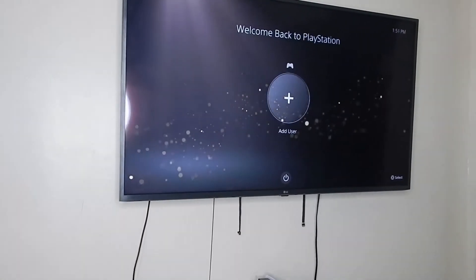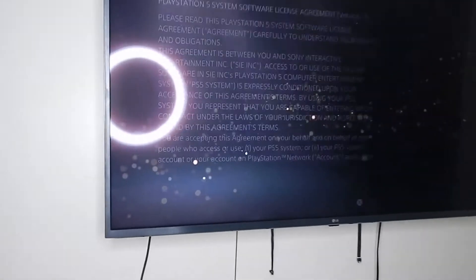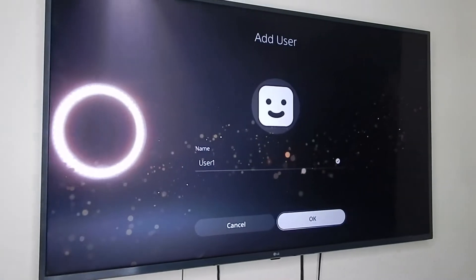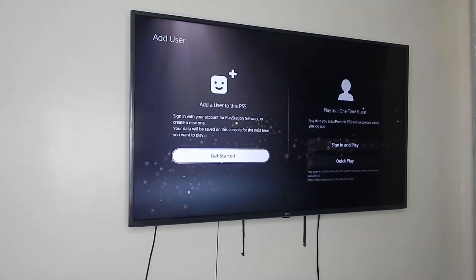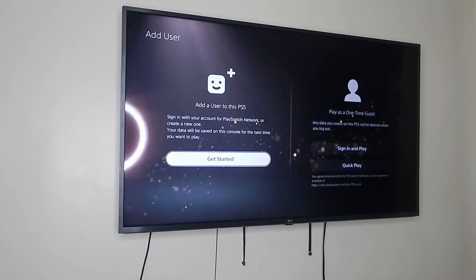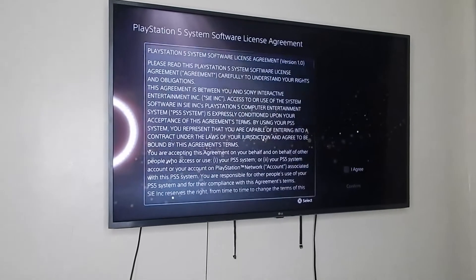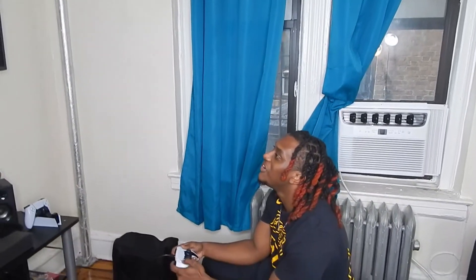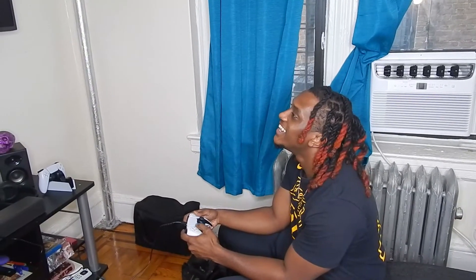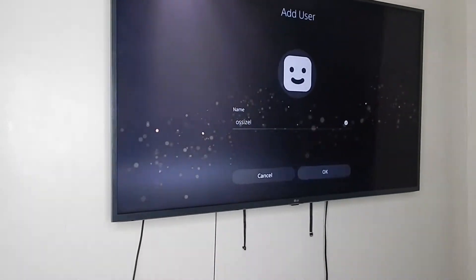Oh my God, this is like a new experience. Add a user — get started. We got to get started. Add a user to this PS5, sign in with your account. We're creating a new one. Just want to play the one-time PS. Oh my God, it's mad fast, bro, so quick. It's so reactive. Look how fast — the response time is legit.